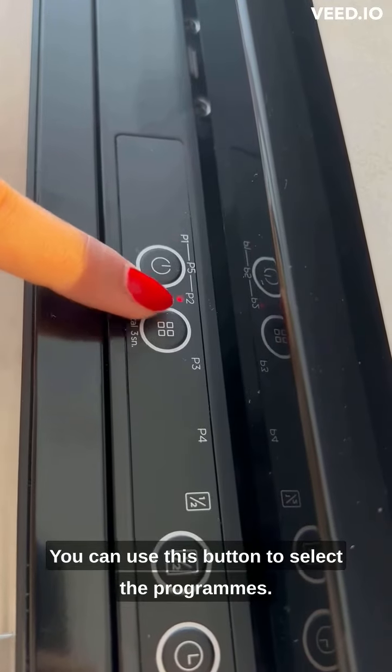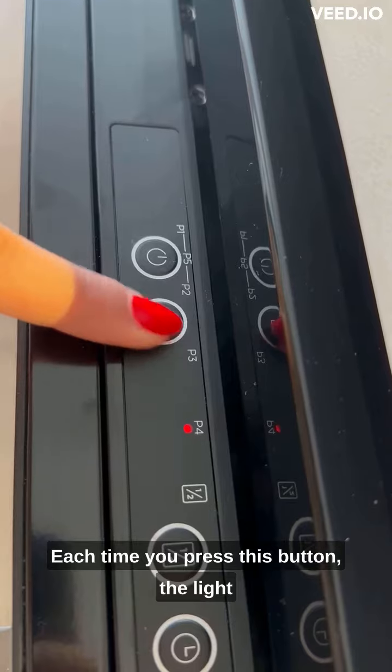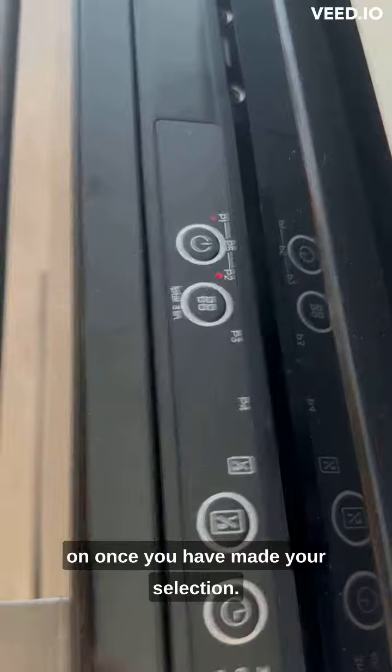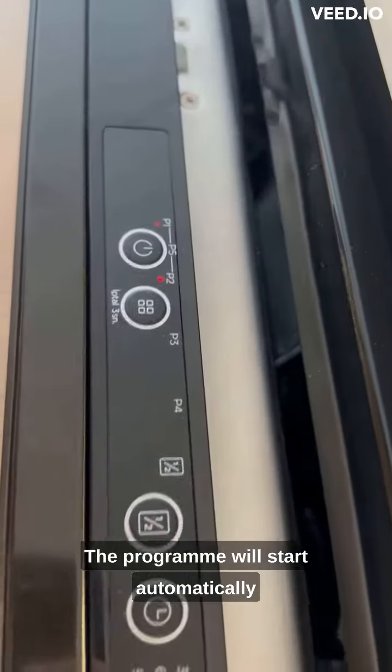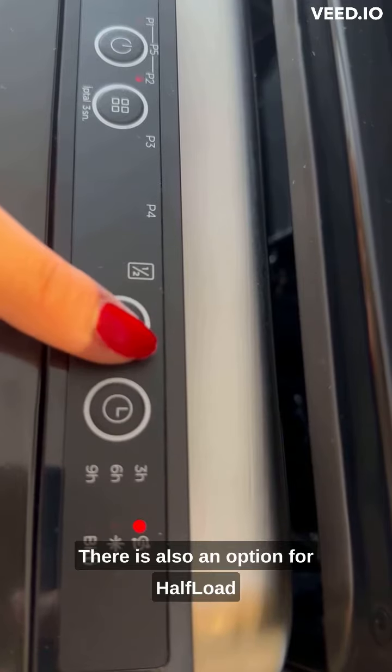You can use this button to select the programs. Each time you press this button, the light corresponding to your selected program number will turn on. Once you have made your selection, the program will start automatically when you close the door.